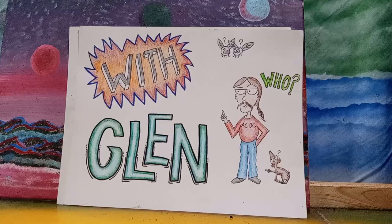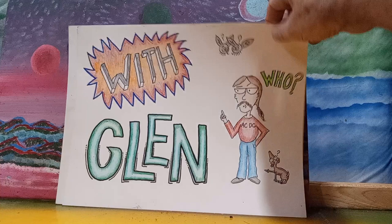Hello, all my model car building buddies. This is Model Cars with Glenn. I got my Glenn license renewed this morning, so I'm good for another week.